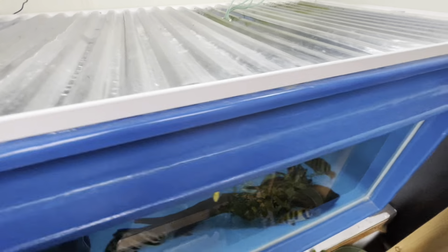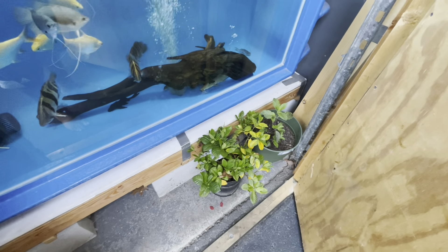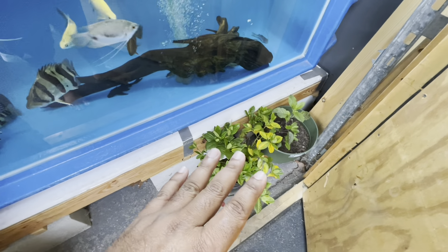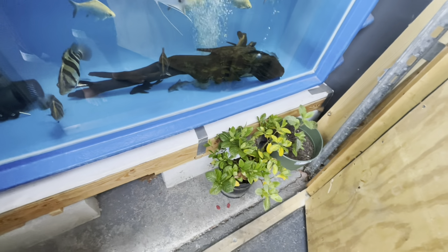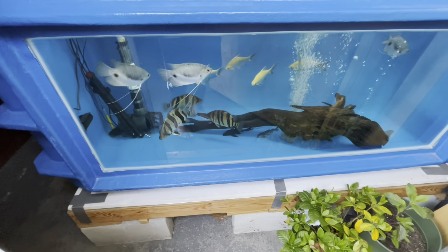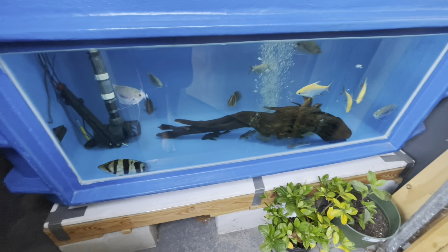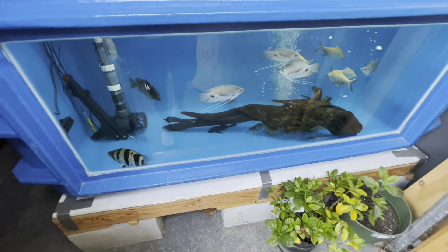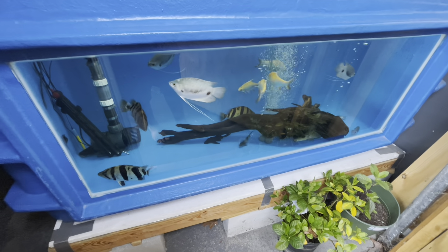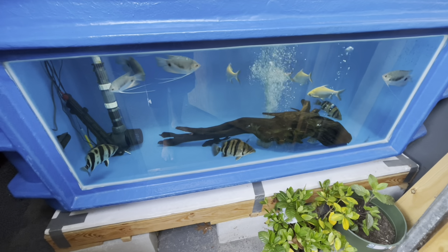I actually brought my wife's plant inside here because it's getting cold at night and I don't want them to die. I want to see how they do over winter. I'm gonna toss some food in here — pretty sure they're not gonna eat today because they're not a fan of the massivore sinking pellets. But I try to give them a balanced diet of massivore sinking pellets, chopped-up tilapia, shrimp once in a while, and some earthworms.